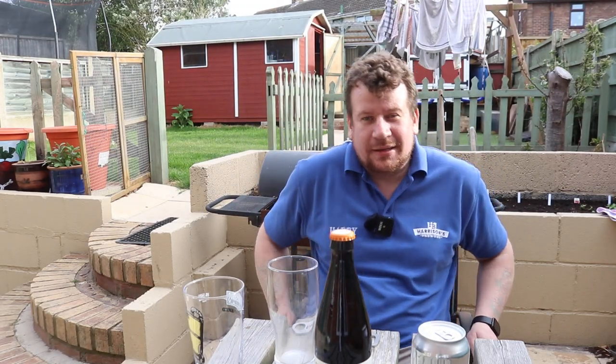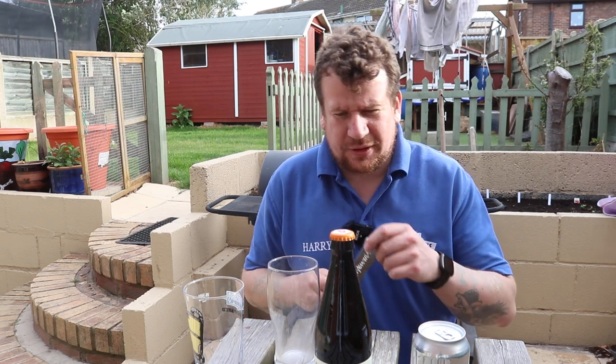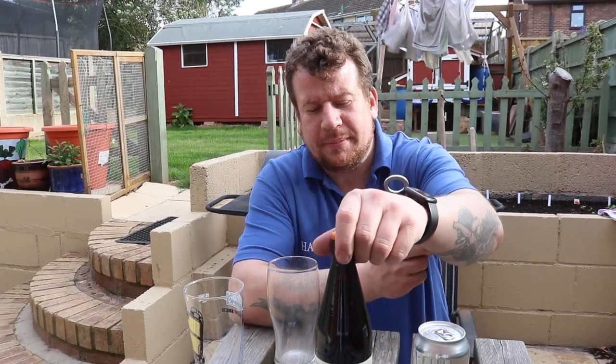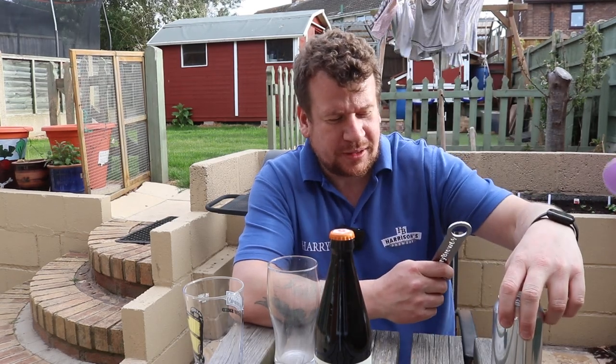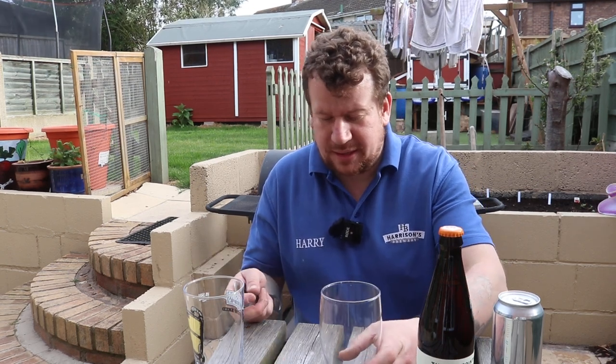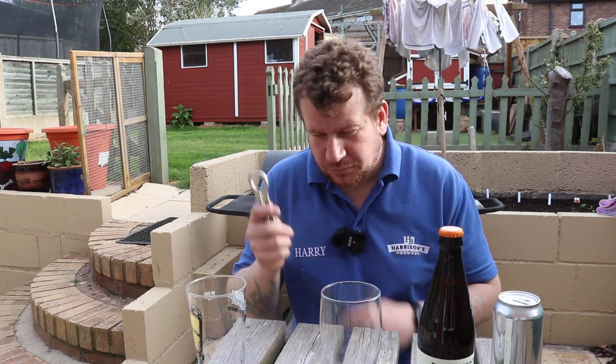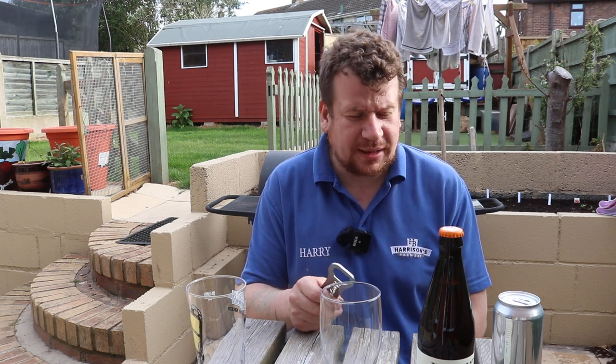Right, we'll cut back in again. We're home and we're finally going to do the long-awaited review — or comparison, more to the point — of the Five Points Best clone, the clone of the Five Points beer, and the Five Points Best. We used the recipe direct from Johnny Garrett, who got it from somebody else. I don't know whether it's a genuine recipe or not, but I know a few other people have made this beer.